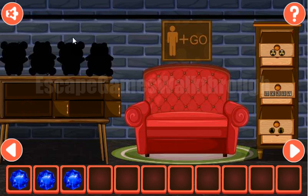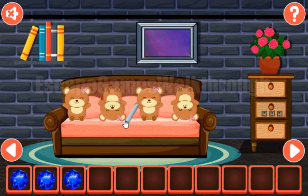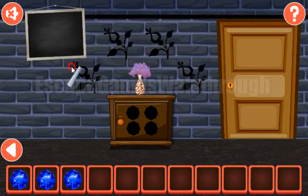One more time let's look at these toys — they are up, down, up, and down. And we have up, down, up, and down. We've got the chalk to draw one more puzzle here.